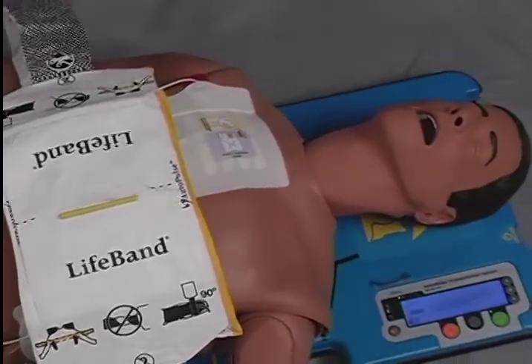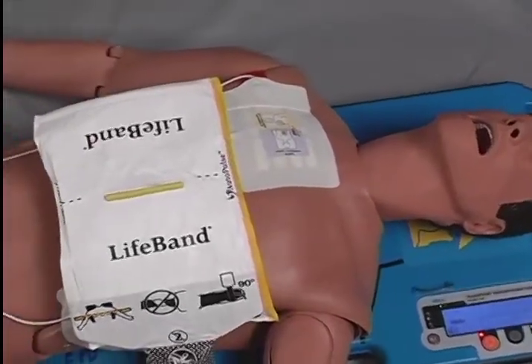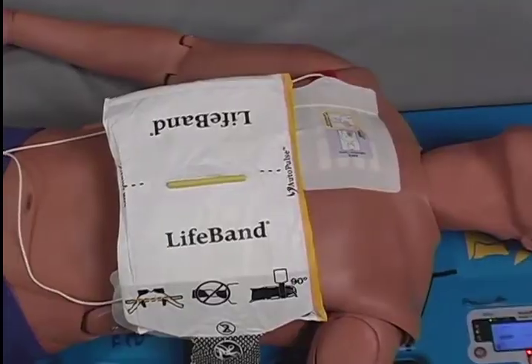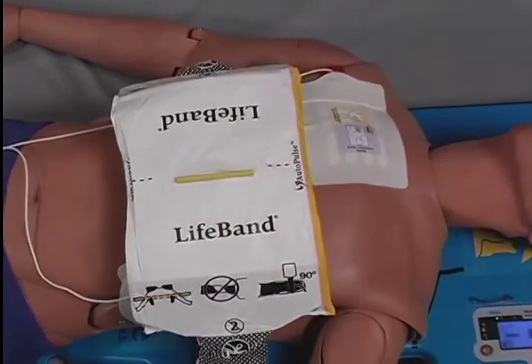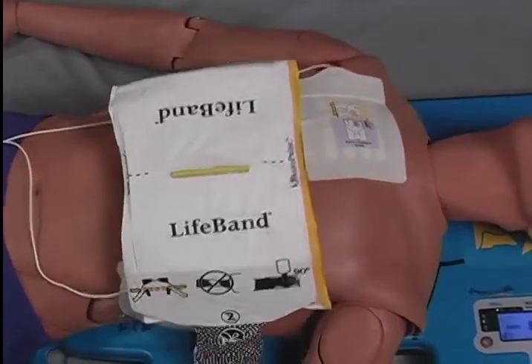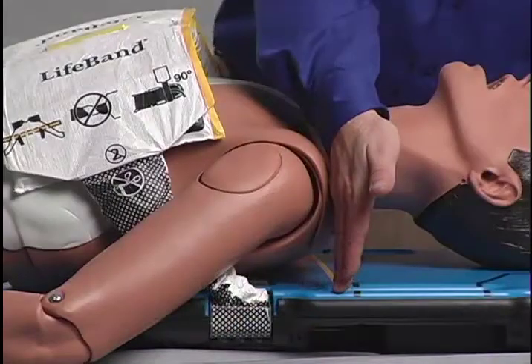The AutoPulse will automatically size the patient's chest, measuring the appropriate size, shape, and resistance of that individual, and then determine the force necessary to compress the chest the prescribed amount. No one should be touching the life band during this process. After sizing the patient, the AutoPulse will give you three seconds to check patient alignment.